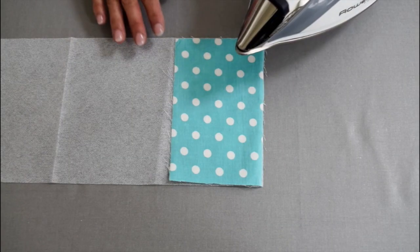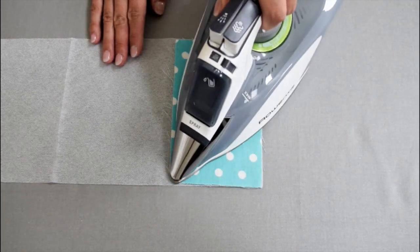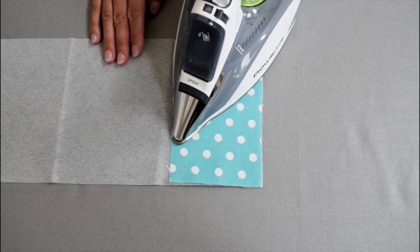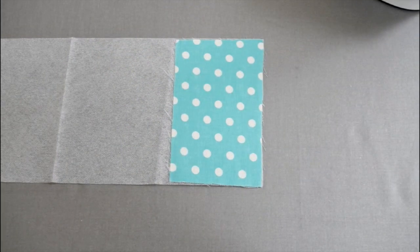Now we are going to fuse the interfacing for both saucers and handles. Lay the interfacing rough side up. Place the fabric wrong side down on the interfacing. Use a hot iron without steam. Press instead of sliding the iron. Cut and set aside.